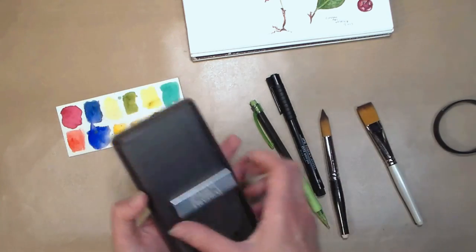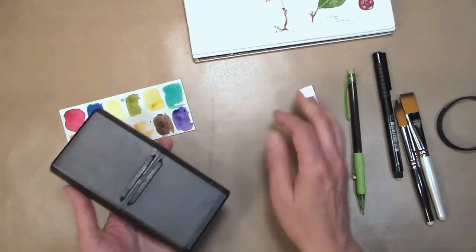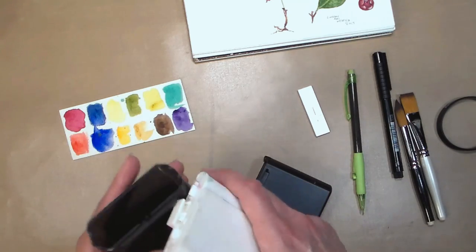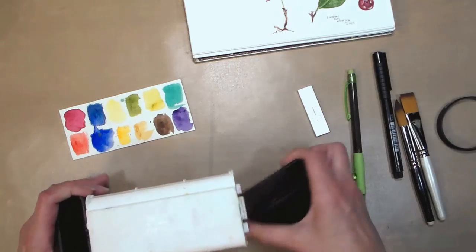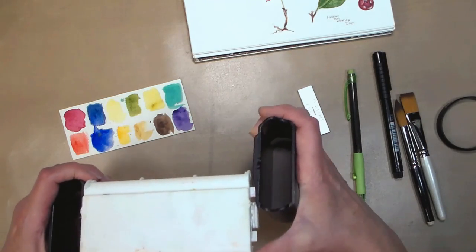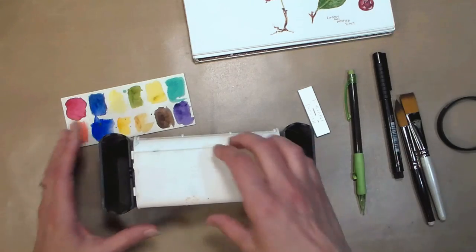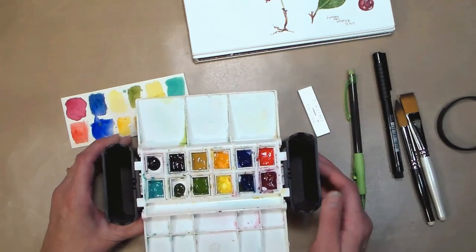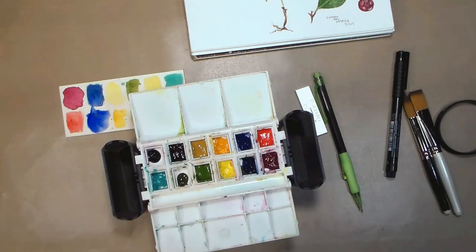These are the colors I ended up using, and I'll talk about those in a second. When you've got a palette of 12 colors, you want to make sure you have the most versatile colors — and that could be different for me versus you, depending on what you like to paint. This is what it looks like after being used for about a month. I would just fill this up with my water bottle — since it doesn't take a ton of water you could fill it up from your drinking water as you go out for your day of painting.